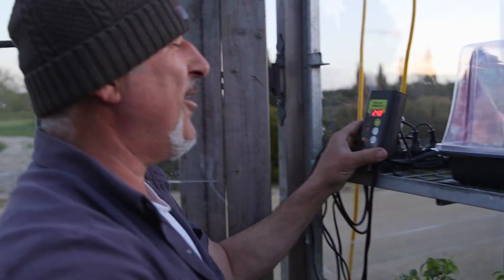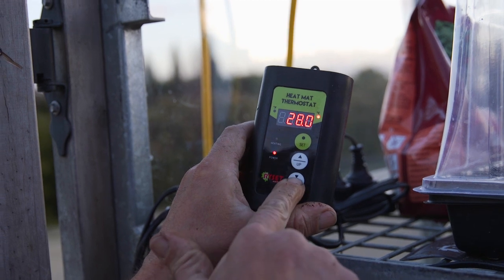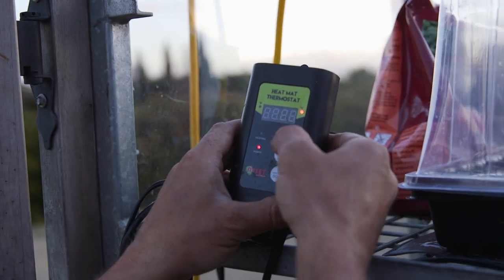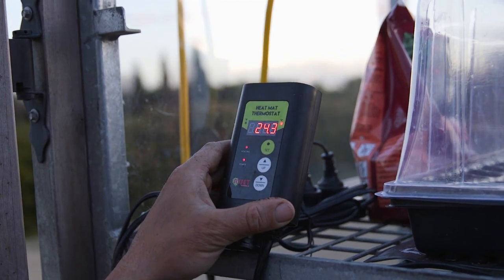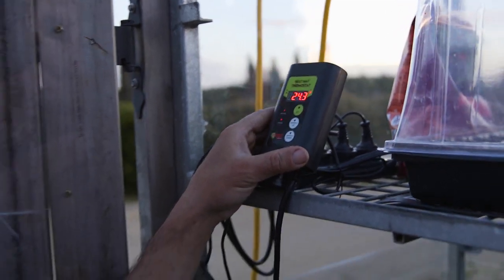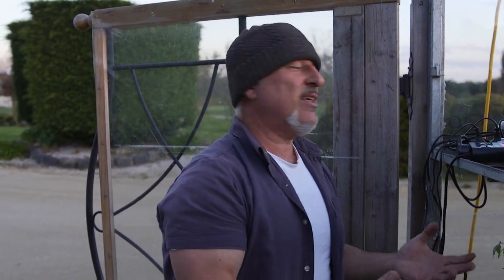If you want to set the temperature — emails have come through about that — press and hold the set button. It'll start flashing. I've got it set at 28 degrees, then go up and down to set the temperature you want. Press and it locks it in. It won't actually get to 28 — it'll get to around 23, which is comfortable. During the daytime, if it's a hot summer day, turn it off. In a little hothouse it'll get to 30 degrees without the heat mat. The thermostat is great for nights.